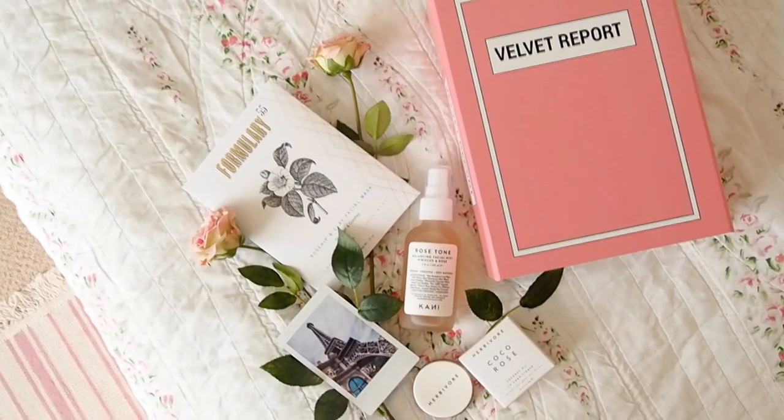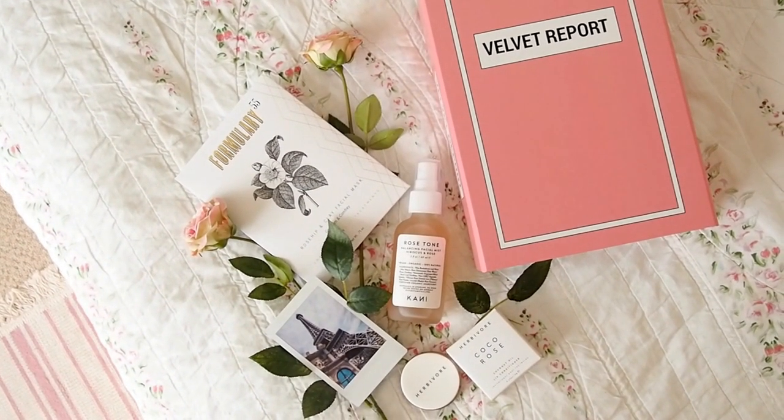The retail price of everything in the Nourish box is $75.50, which isn't quite as much value as usual, but I really like what was included so I'm not complaining. As a bonus, I'm also unboxing the Velvet Report La Vie en Rose box — a one-off box, mainly for US and Canada. It's run by a girl called Lindsay, who shows that you can have high-end, luxury products that are completely vegan and cruelty free — challenging the stigma that vegan makeup can't be sophisticated.